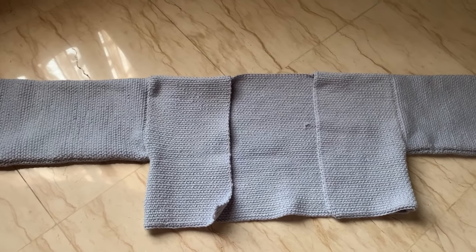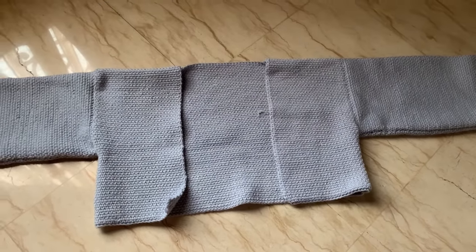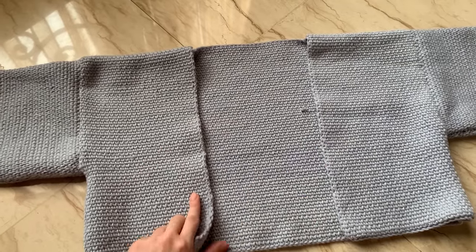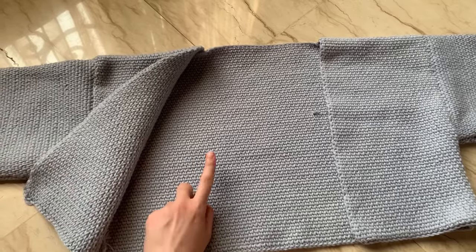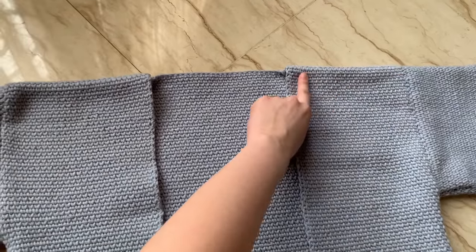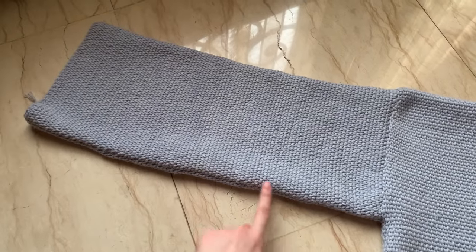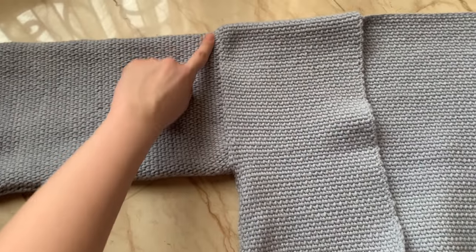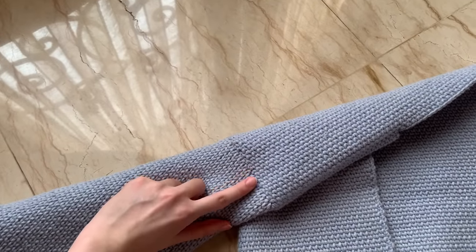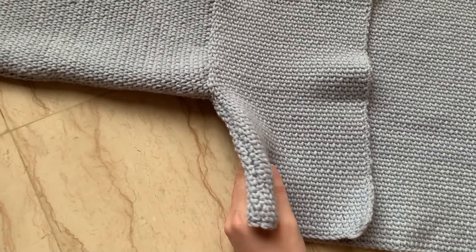Once you've sewn the front panels, back panel, and sleeves together, it should look like this — I'll include a link to the assembly tutorial in the description box. Attach the two front panels to the back panel at the top. For the sleeves, sew the ends together so that it forms a sleeve shape, then attach the sleeve to both the front and back panel. Finally, sew the sides of the front and back panel together.